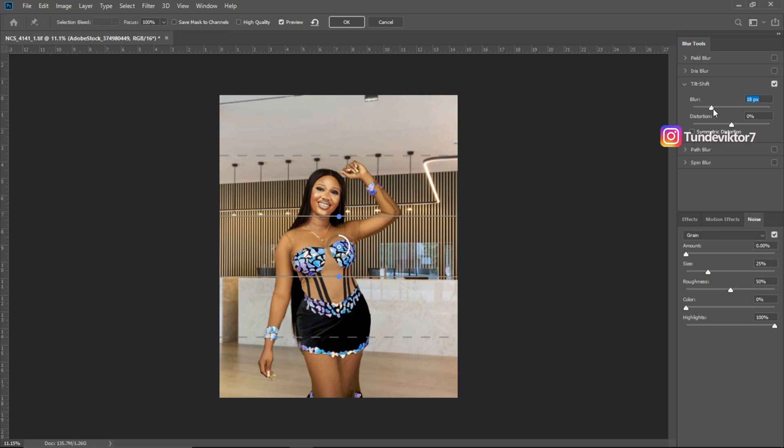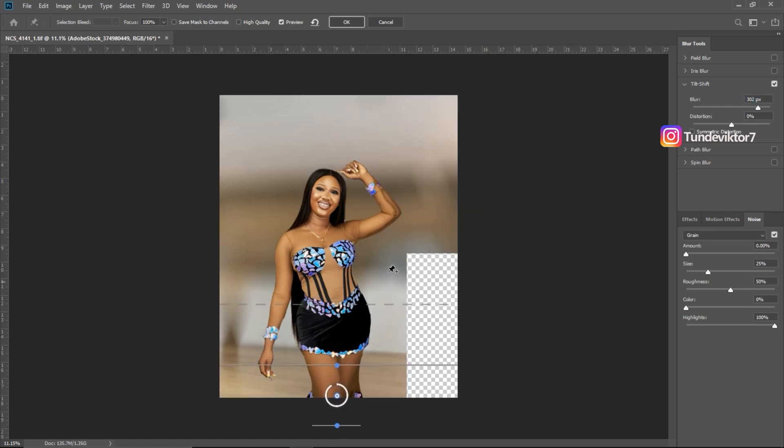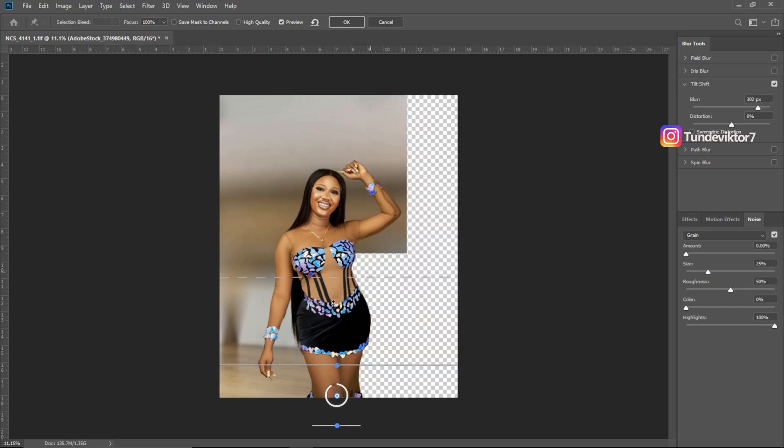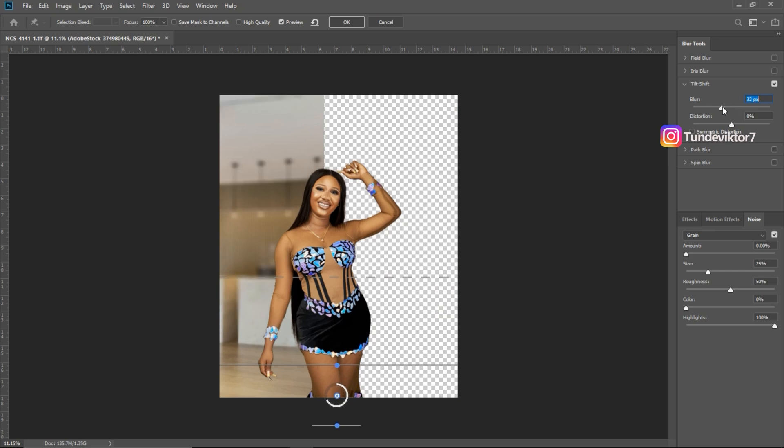Once Tilt-Shift is open, if I bring the blur all the way to 100 you can see the middle parts are in focus while the outer parts are blurred. I'll shift the center point down to where the legs start, then shift it up so the blur comes from below and goes upward. The blur is too strong, so I'll reduce it to about 20.